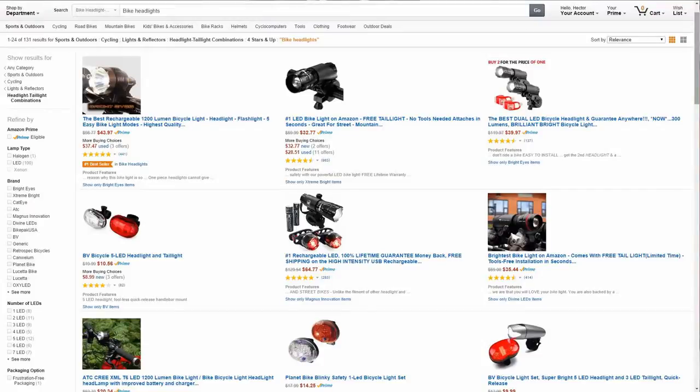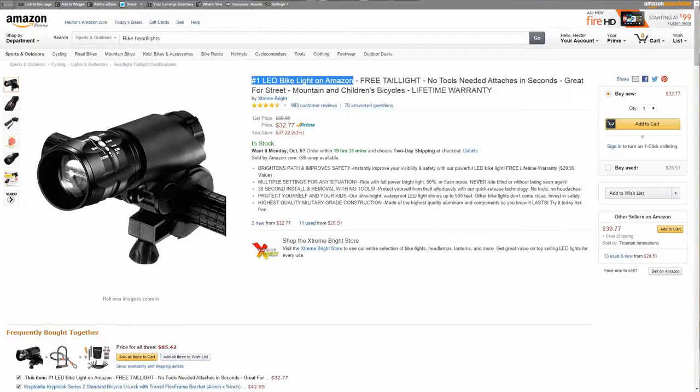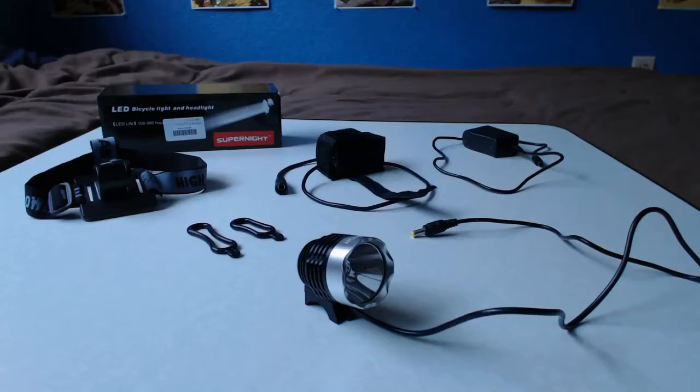What's up guys, Hector here. I wasn't 100% sure if I wanted to put this video up — I thought it was just another unboxing video. But then I remembered looking back on Amazon when I was trying to shop for this bicycle light. It was pretty tough because so many pages didn't have enough information, and the product name area had entire sentences saying 'this is the best one.' That was super annoying, so I decided to make this unboxing to help people out.